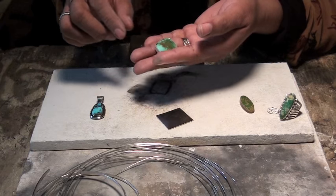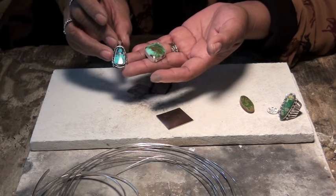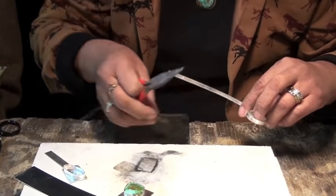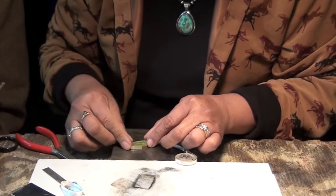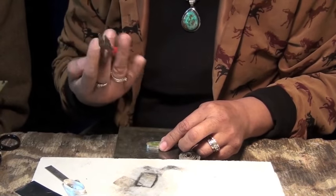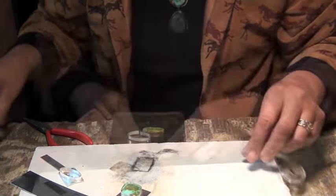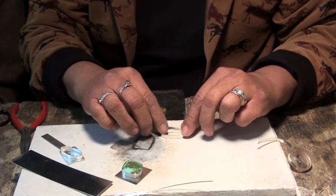Today I will be using a Royston Stone, which I'm going to make into a pendant just like this one. The first step is bezeling the stone. You just try and shape it with a plier, hold it, wrap it around it, make your mark, and cut it. Just solder in the seam area.